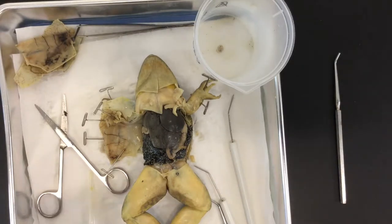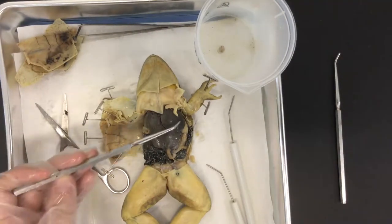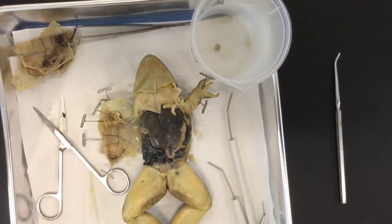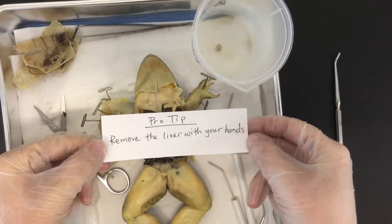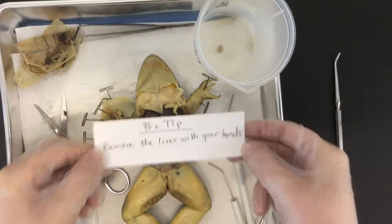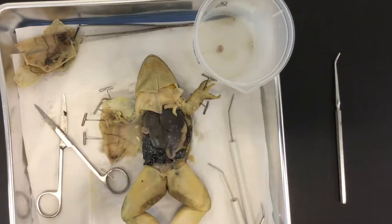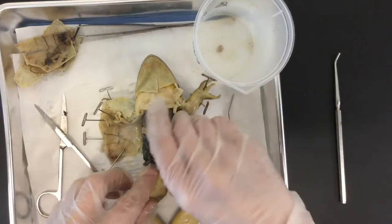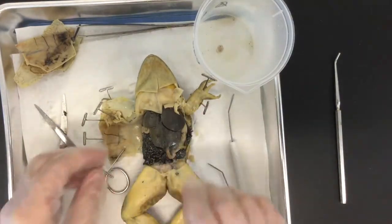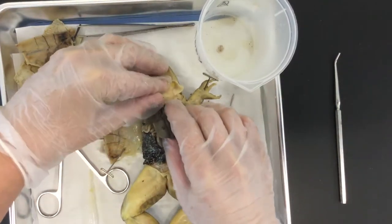Now as you can see, this right here is the liver. The liver covers up a lot of things, so instruction manuals will say to cut it out — but do not just cut it out. There are many lobes, so just rip it out with your hands. You don't want to pull pieces one by one; go to the base.